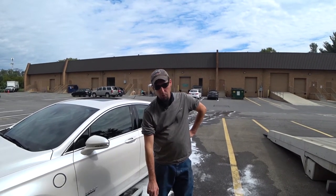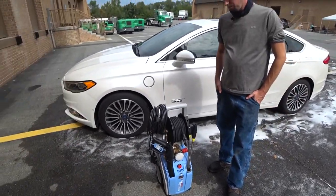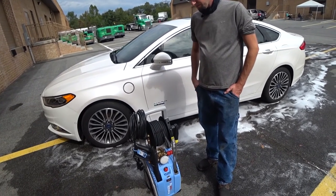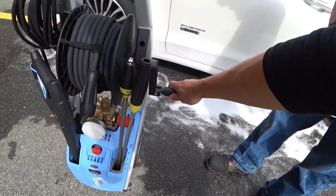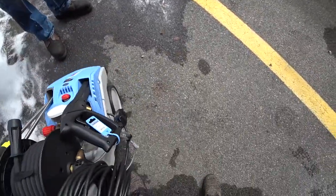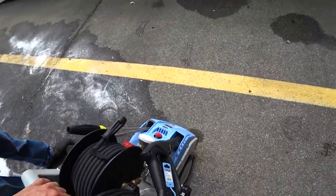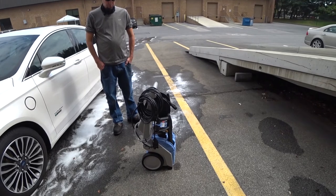That side connection is a downstream detergent injector — it siphons chemical into the outbound stream whenever you initiate low pressure with the variable nozzle. There's also a nice hose reel for easy stowaway and a quick system for hooking up your water. Despite being such a heavy pressure washer, the high-quality wheels make it easy to maneuver, whether you're taking it outside the garage or around the house.